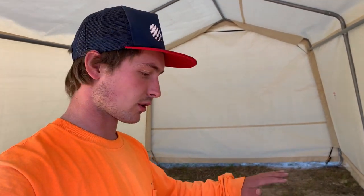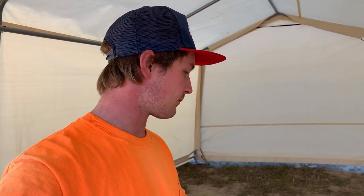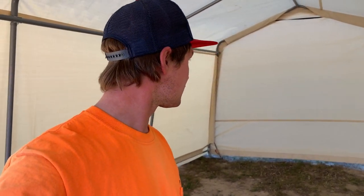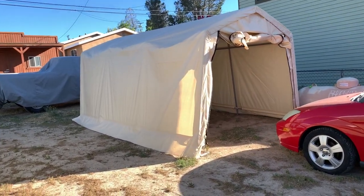Holy crap, I got it done. The last thing I need to do is get the car in here. One thing I wanted to do is put plywood down on the ground so the car's not in the dirt. I'm going to go to Home Depot and get some plastic down and then some plywood over it as my base. But I'm still going to put the SRT in here for now and then the Mustang and the other SRT. It came out really good. I'm happy with it. Hopefully it lasts for a long time — and if not, I have a warranty.